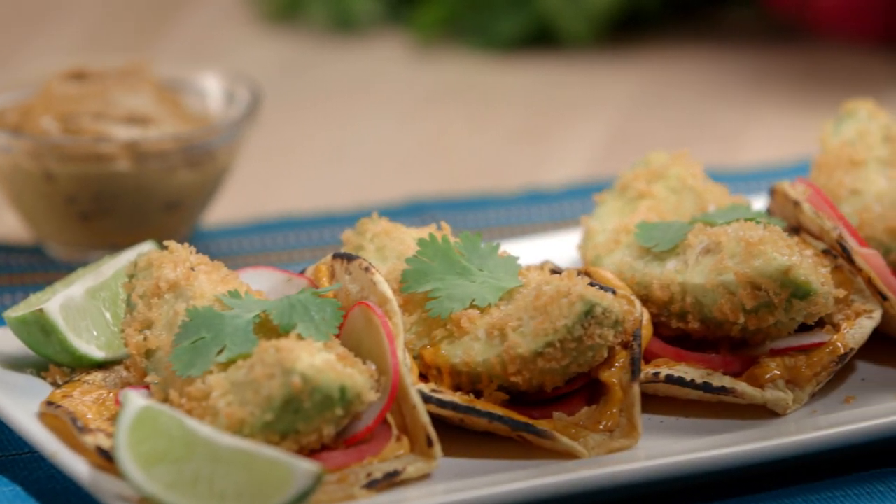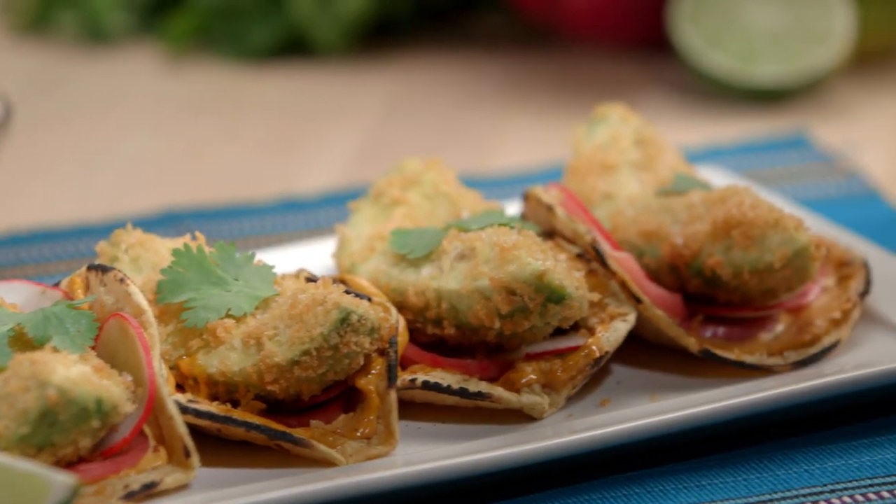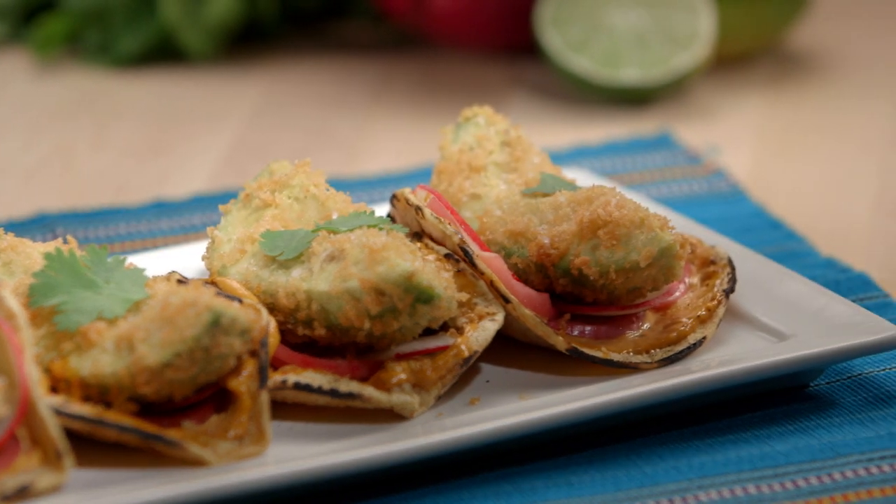We're making fried avocado tacos. They're crunchy, they're creamy, and they're absolutely addicting.